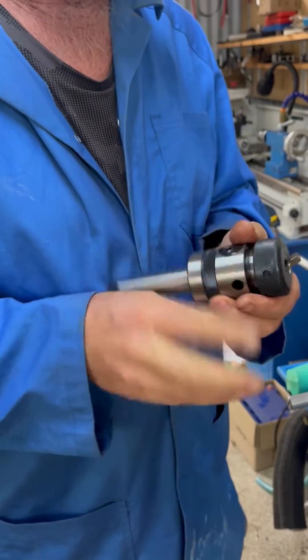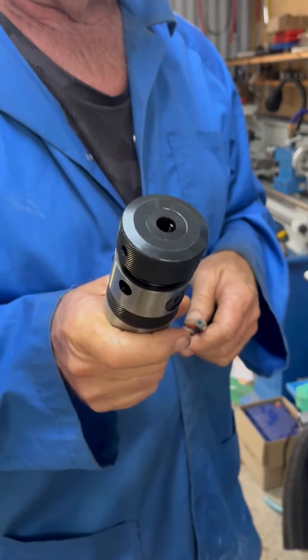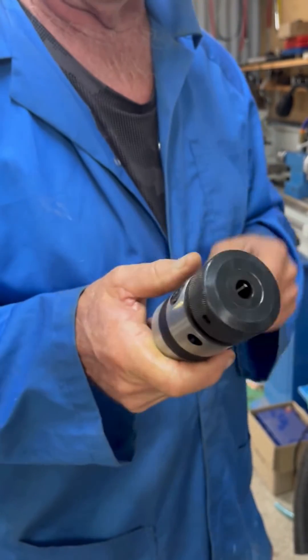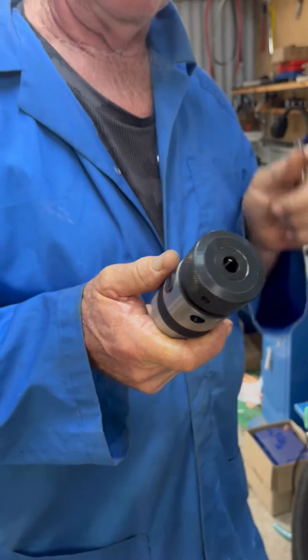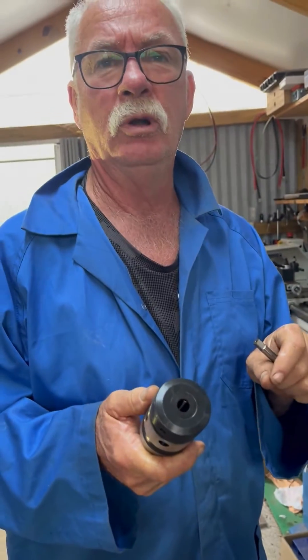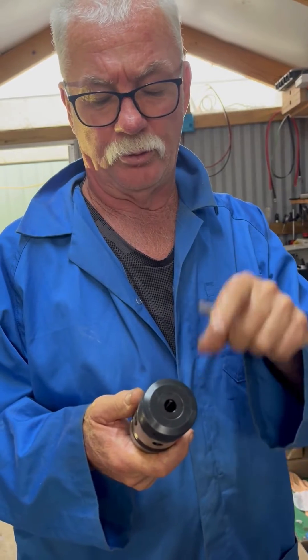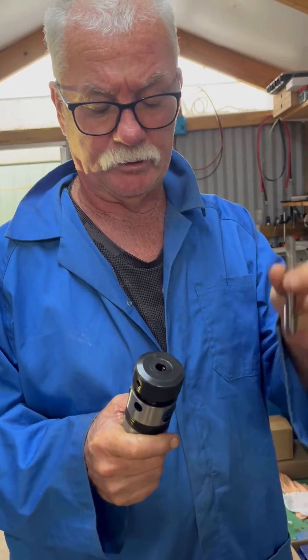Now these tapping heads which we sell are only little ones. They'll do up to 12mm, 13mm, half inch. They'll go from about one-eighth to half inch, or about 2mm to 12mm or 13mm depending on the size of the shank.